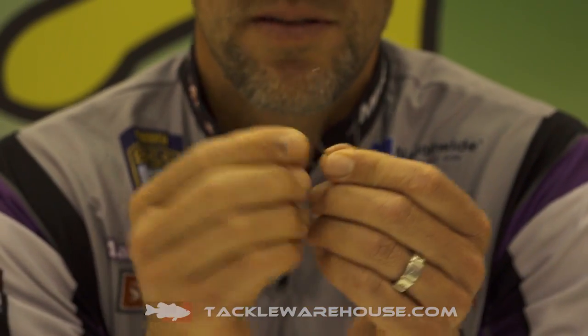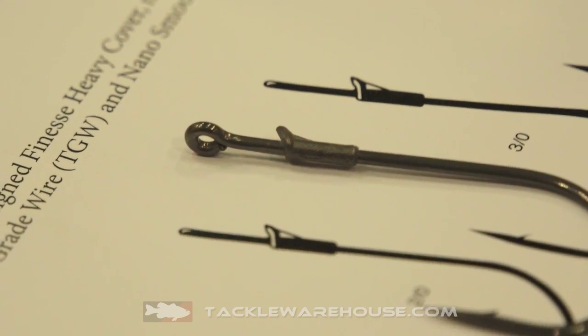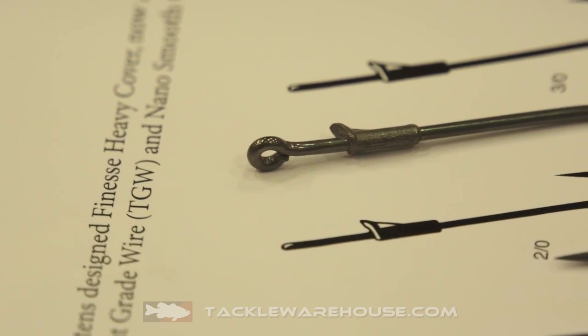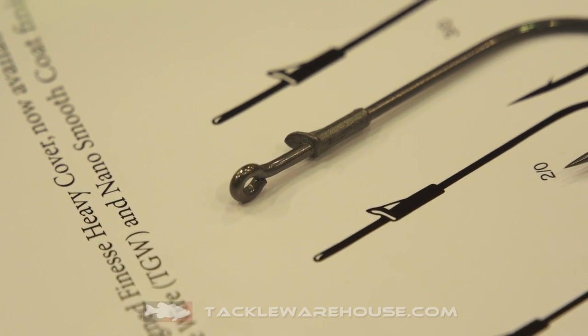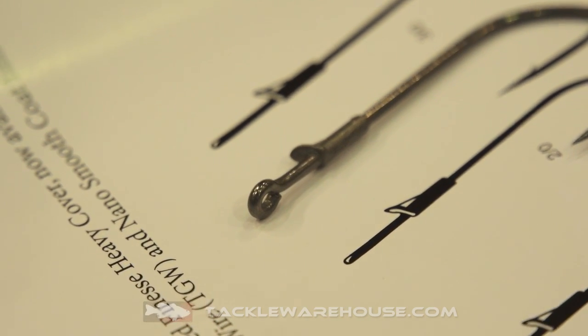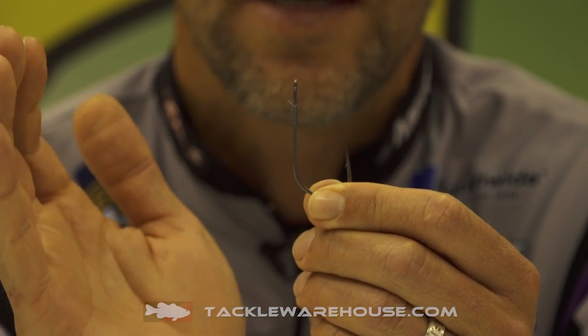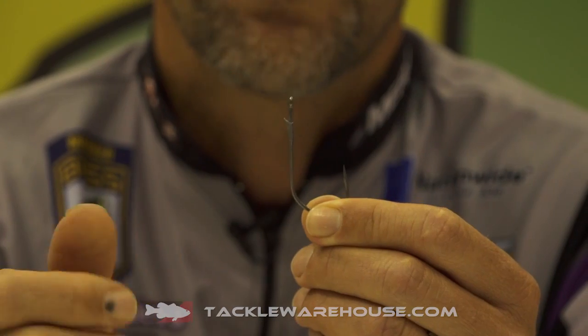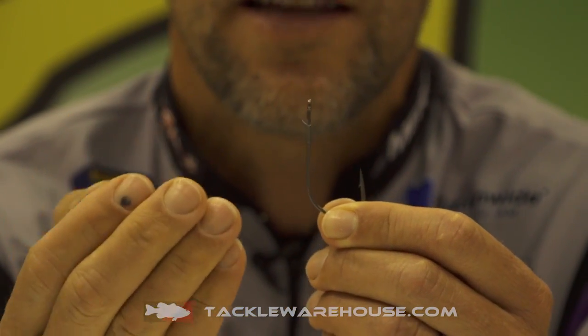The main thing that took so long to get this hook right was the keeper. It was just really hard, and they got the keeper right. I kept asking for a scoop — a reverse spoon or ice cream scoop shape — which is really important to me because you need a little bit of a cup to hold the worm on good. The problem was with all the other keepers, they were kind of narrow and straight and didn't have that cup to them, so they'd tear through the worm easy.